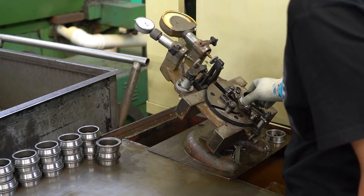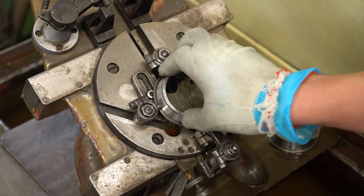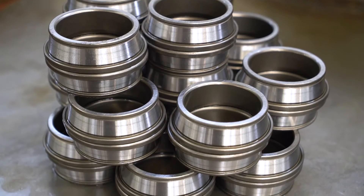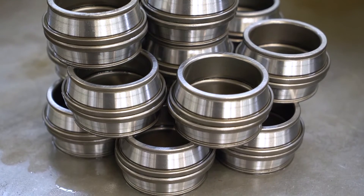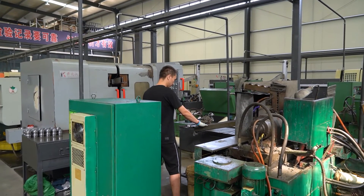The heat-treated blanks come into the workshop after the double-end grinding processing. This is the first rough grinding stage. Every process should be sample tested at any time to ensure the accuracy of the size.